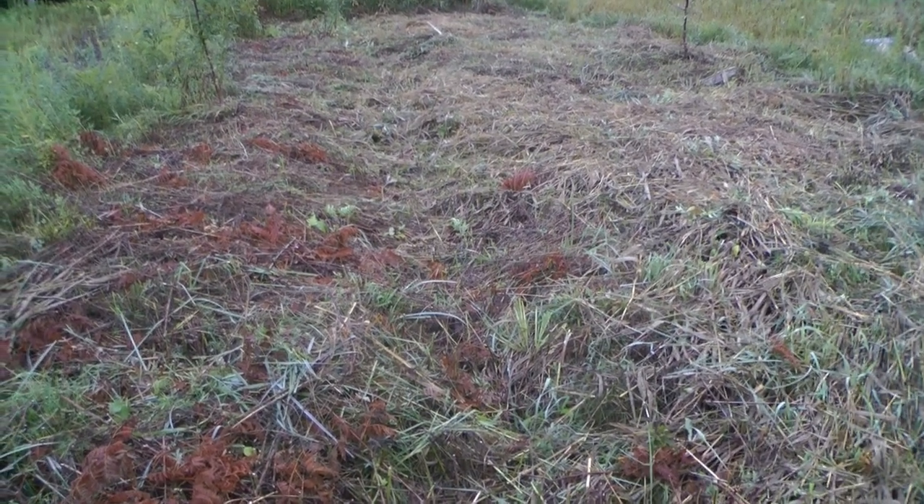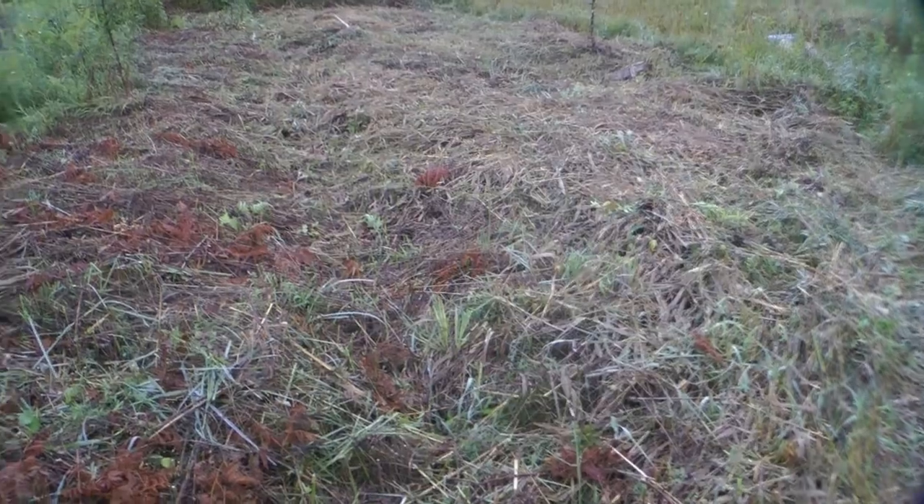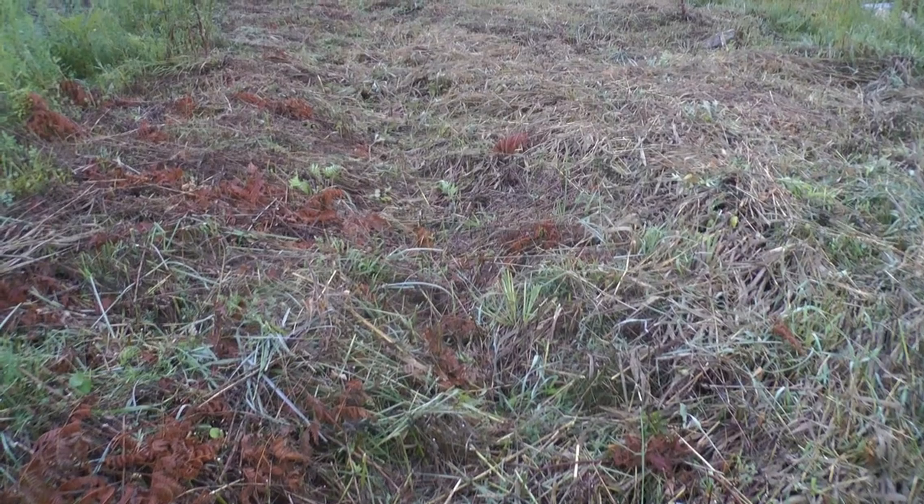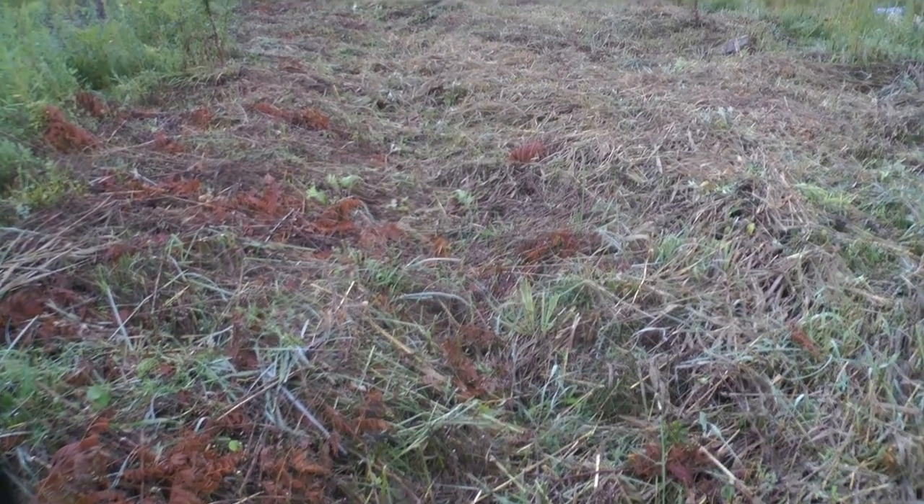Maybe a Cornelian cherry in here, some other things, maybe a mulberry. Mulberries are good for birds — I planted red ones and black ones up here. I planted maybe a hundred of them and I got three or four growing.